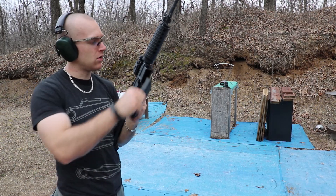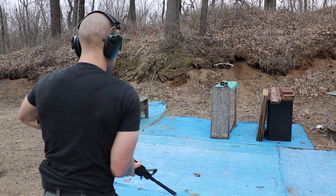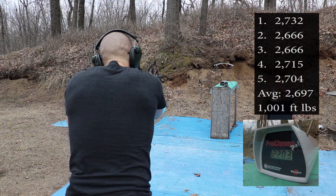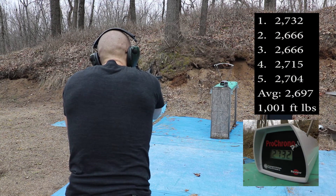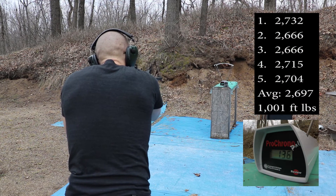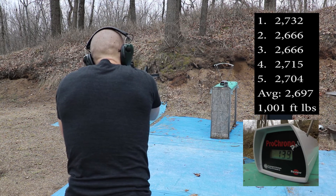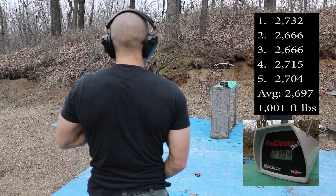Now our 16 inch barrel. Velocities: 2732, 2666, 2666, 2727, 2715, 2704.